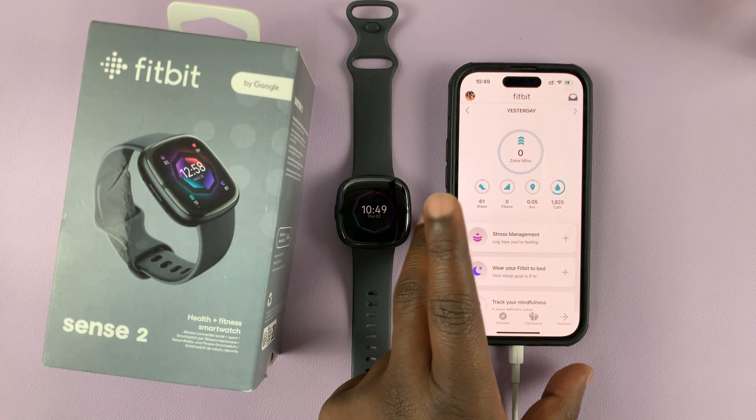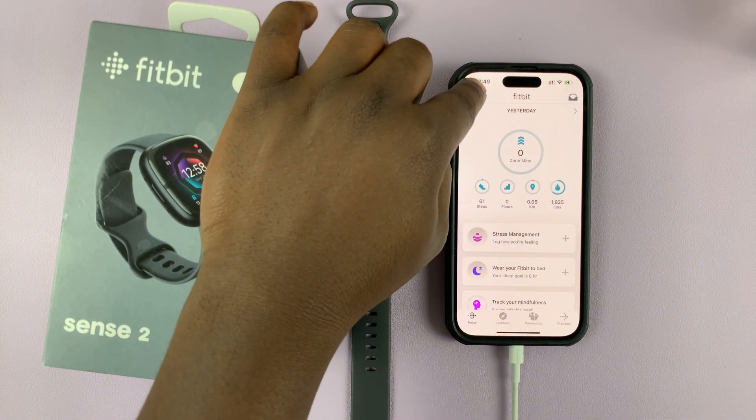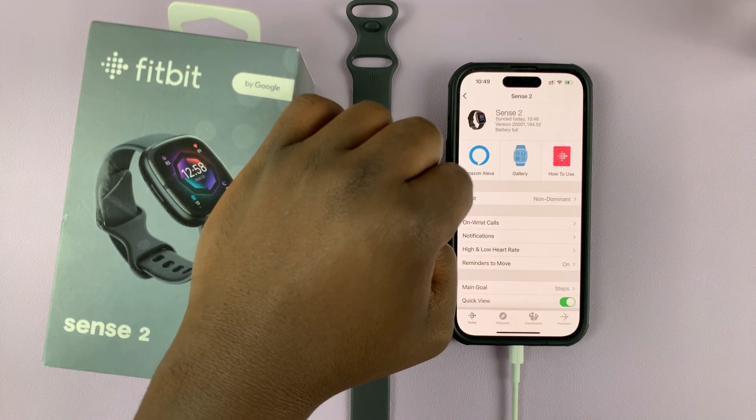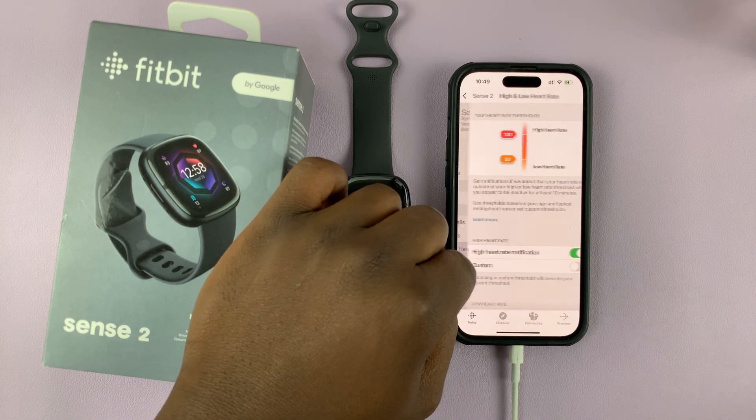To disable or enable that, simply go to the Fitbit app, tap on your profile icon in the top left corner, select your Fitbit — mine is a Sense 2, so I'll select that — and then go to high and low heart rate and tap on that.